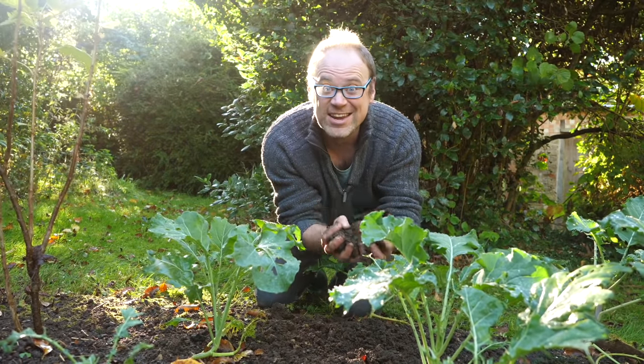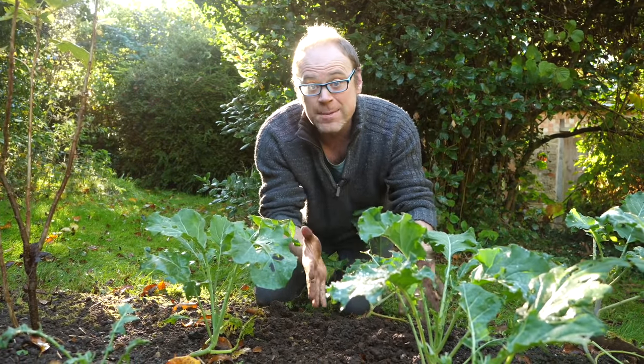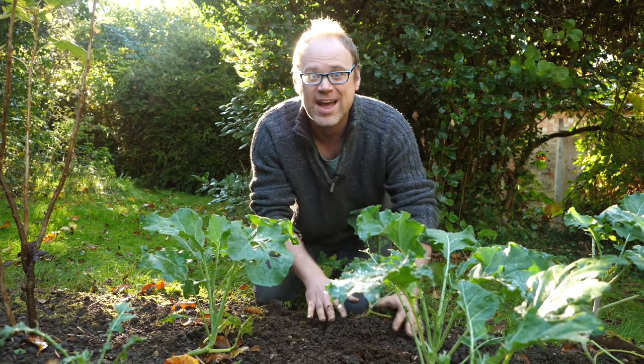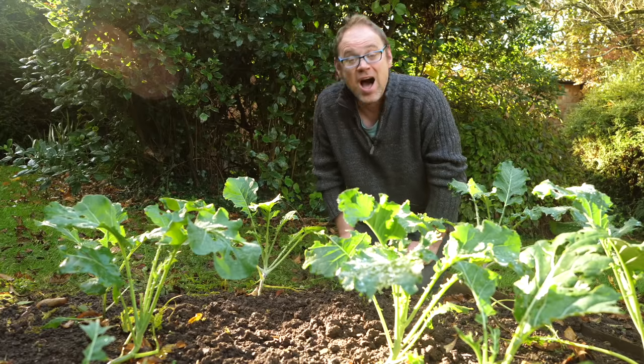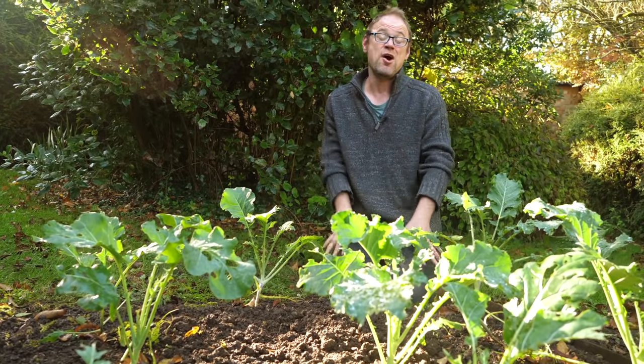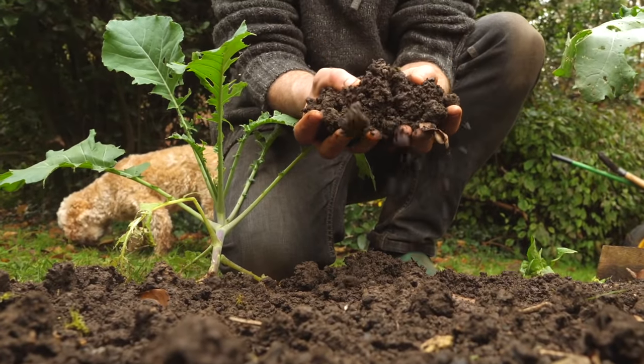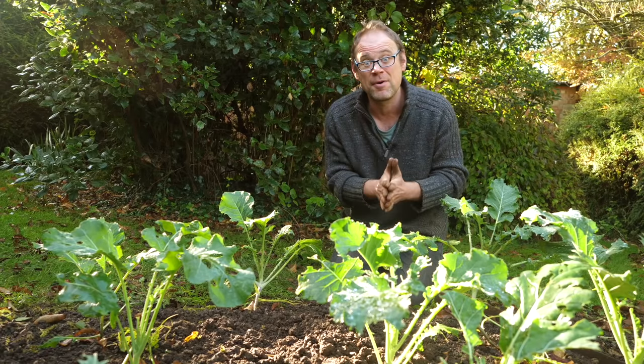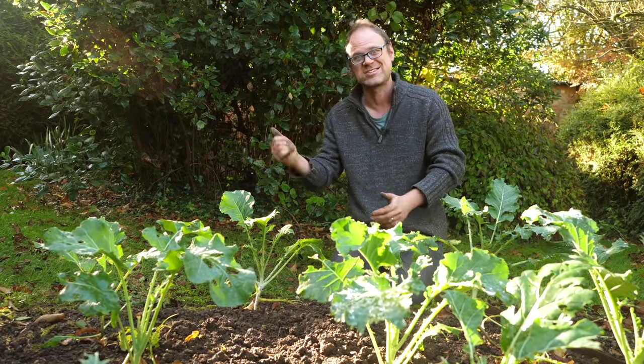Soil is the bedrock to any successful garden, but many people don't realize that the best time to improve your soil is right now, before winter sets in. Hi, I'm Ben and in today's video we're going to look at three ways to nurture your soil over winter, building its health and vitality, and setting you up for a fantastic growing season next spring.